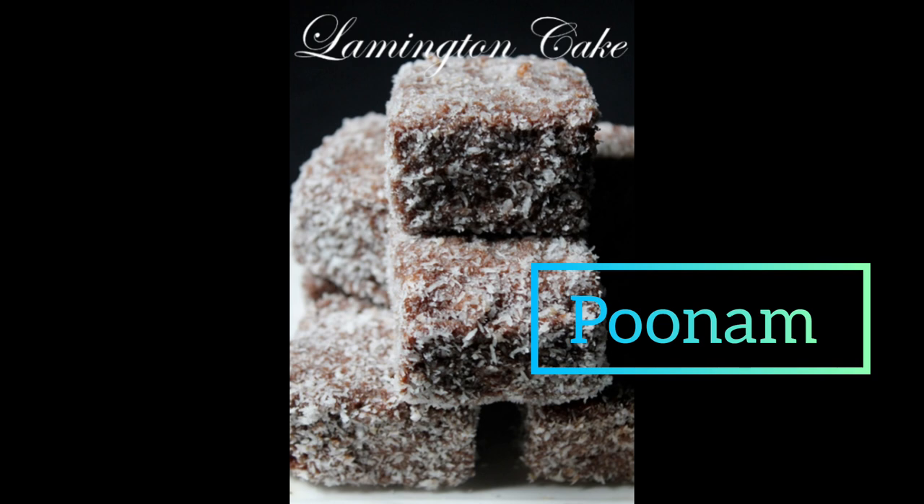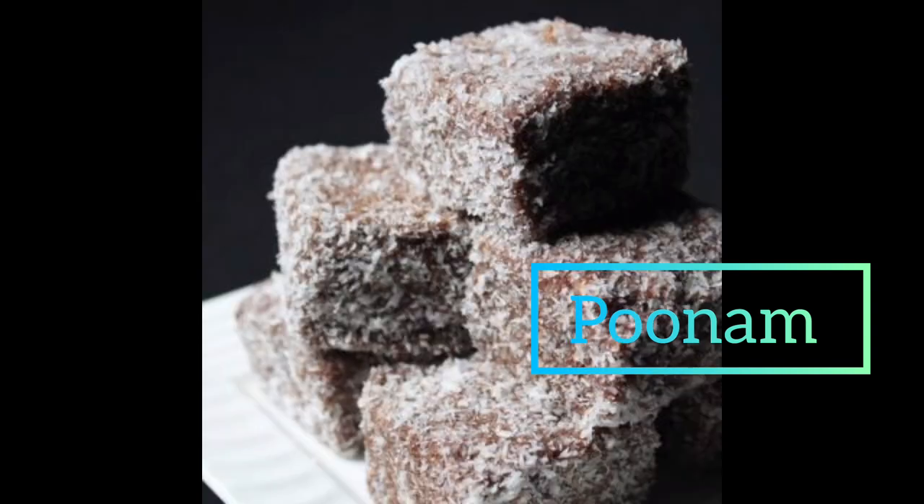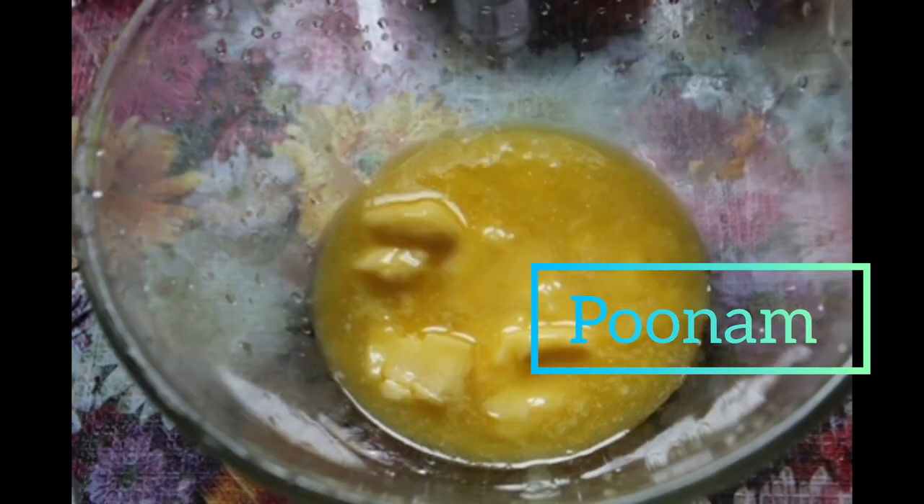My oven is preheating at 180 degrees. I've already added to a pot one cup of milk as well as 125 grams of butter. I just left it on medium heat so the butter can melt, and then I pour it back into a jug. In my bowl I'm going to add four eggs.